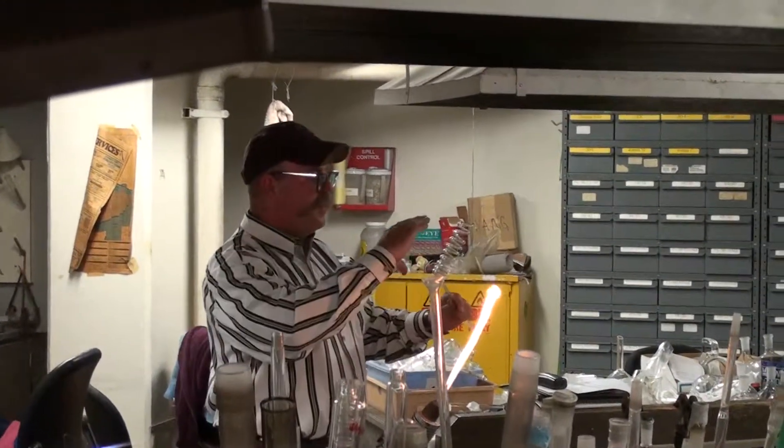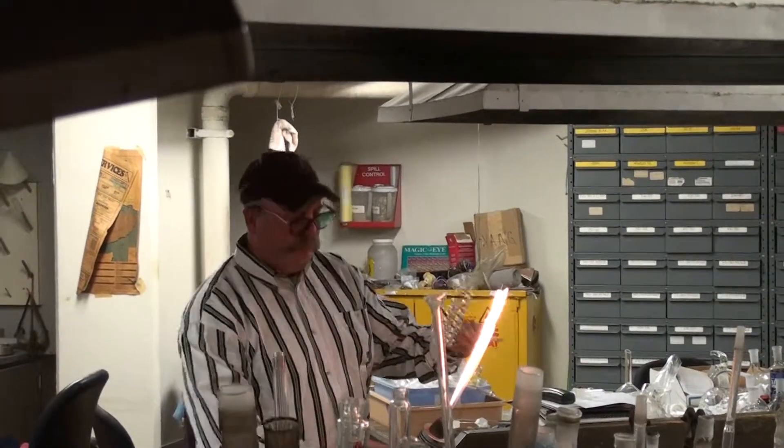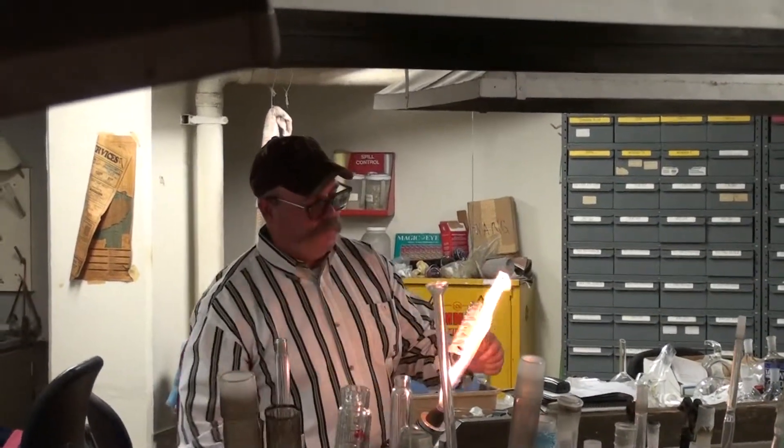If I was going to use it, I would kind of squint it down and get all the coils nice and even — and that's how you would make a coil.